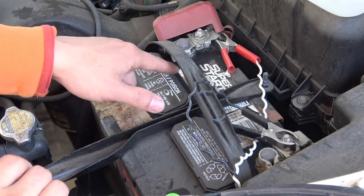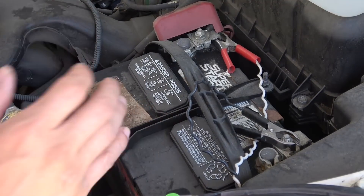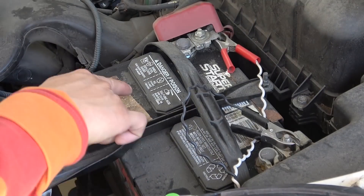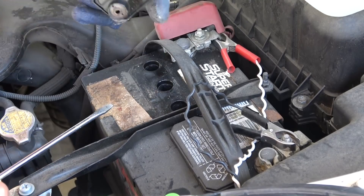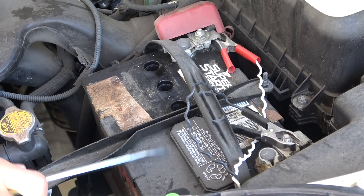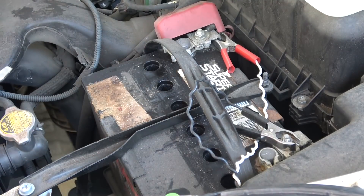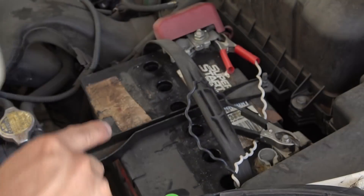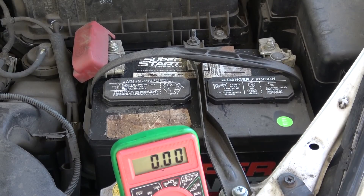Because you lose battery liquid via leakage and through charging, another way to keep your battery in top shape is to use distilled water to refill the battery liquid. What you do is remove the plastic cover using a flat screwdriver and pry it out. Use distilled water only to fill the battery liquid.